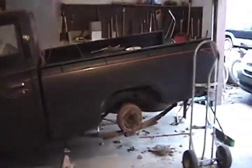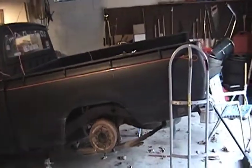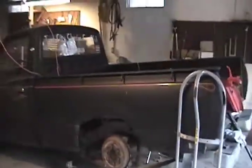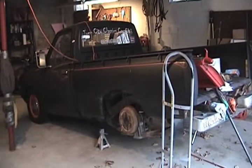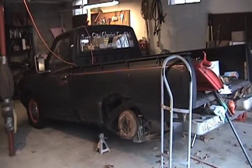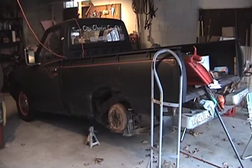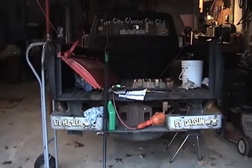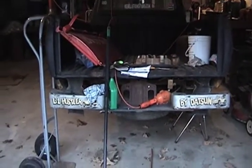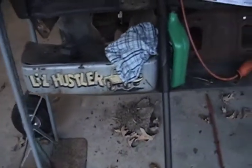Planning on taking it apart from the cab backwards, going to sand down the frame and paint it. Plans are to put in a little bit bigger rear end to get a little more start-up speed. The thing is not fast. The bumper here is about the pièce de résistance.